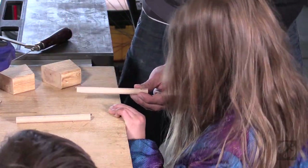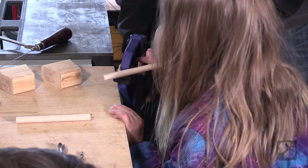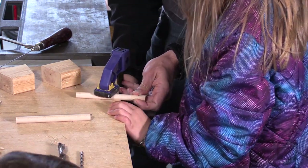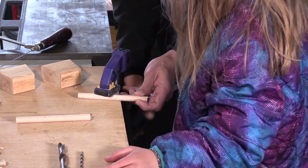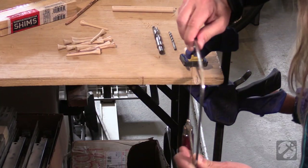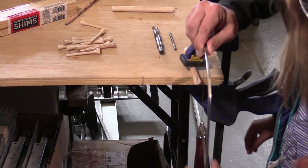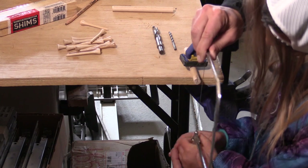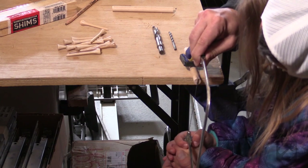Okay, so I'm going to cut this down for you, and we'll cut in from the end. We're going to cut — you see where that line is? So grab the handle of the saw with this handle, and then we're going to go up.